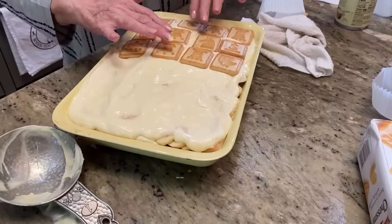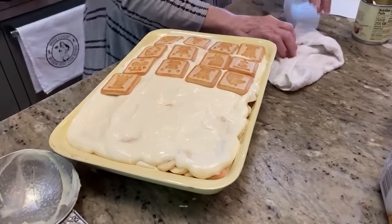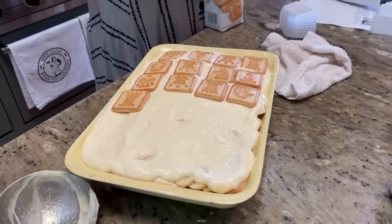Isn't that pretty? Yes ma'am, it's pretty. Third sack, y'all.